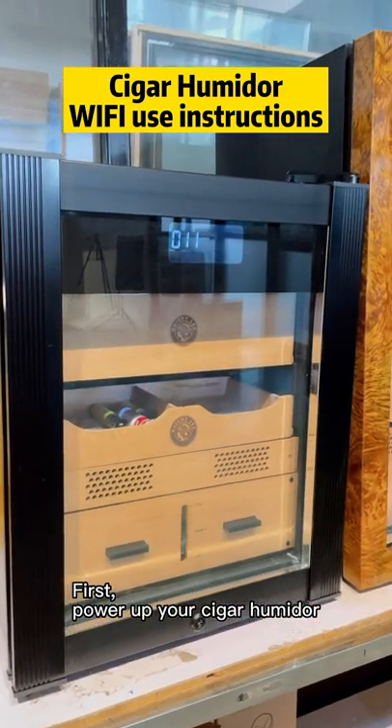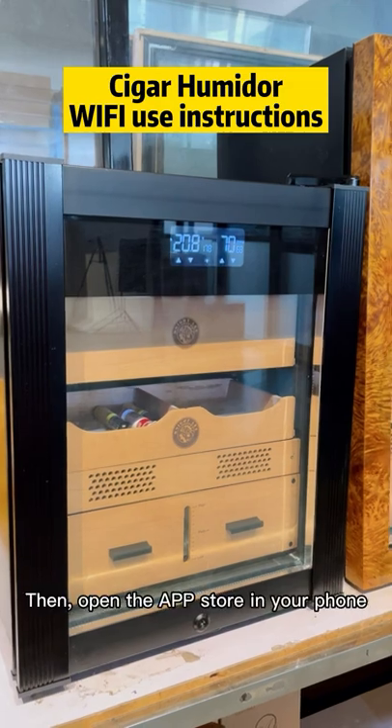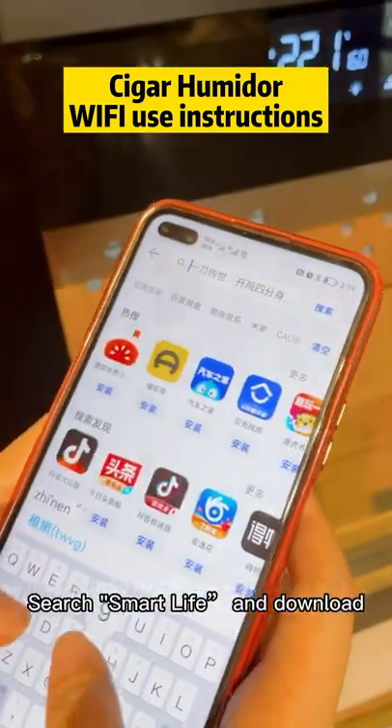First, power up your Cigar Humidor. Then, open the app store on your phone. Search Smart Life and download.